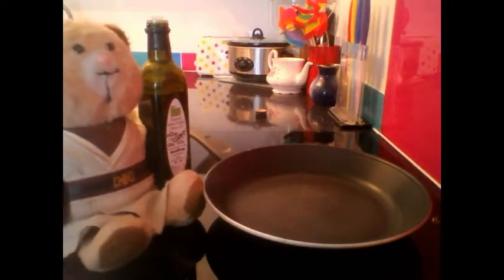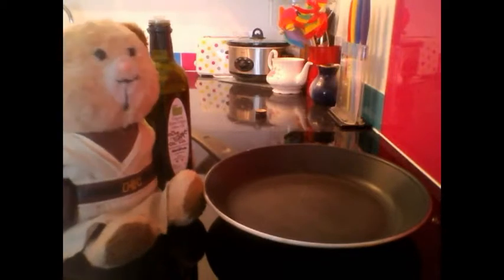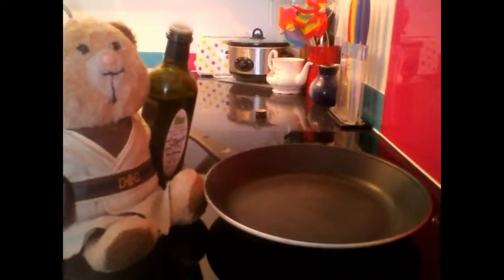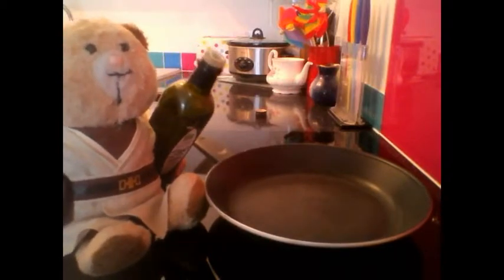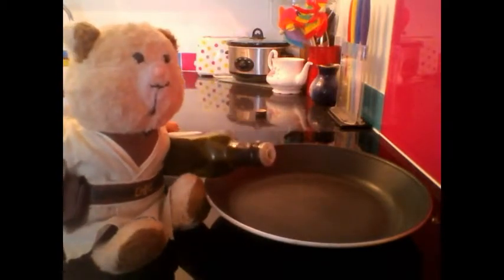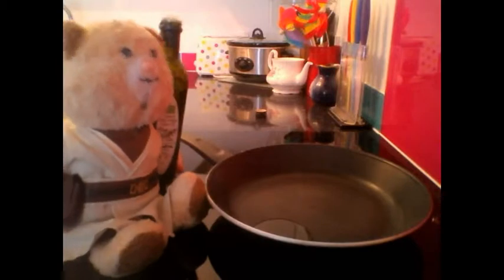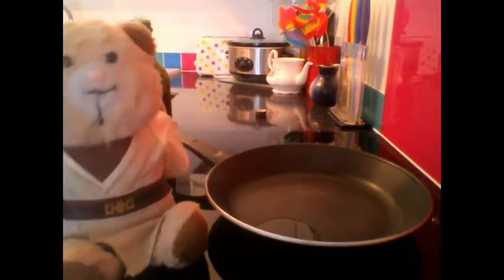Now we're ready to put everything into our frying pan. So get yourself a frying pan and oil it up a little bit. Here we go. Oh my god, the glass is so heavy! Who needs glass that heavy? There we go. Woohoo! Lovely and oily. Make sure you push it around in there a bit so it covers the whole base.